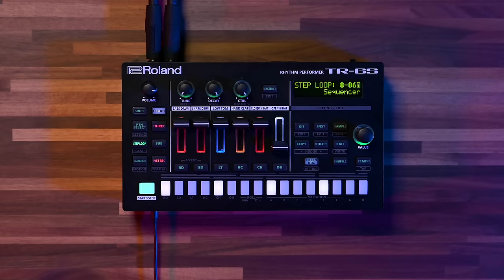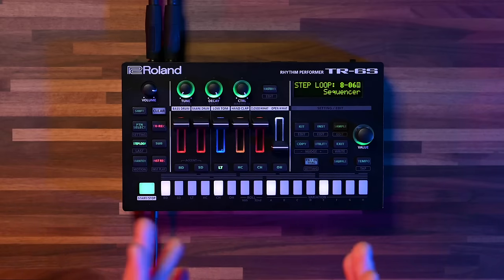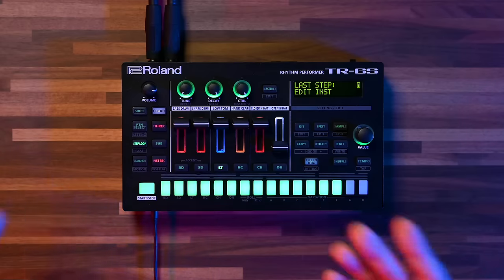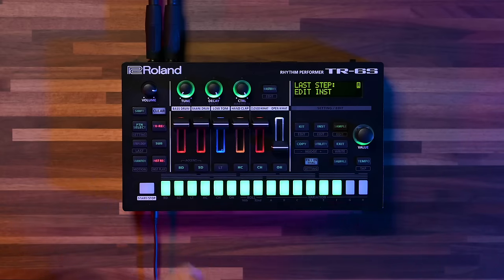Now I want to show you some special tricks we can do with the TR6S in the sequencer. We have the last step function, which sets the last step of the pattern — but this last step is only for that specific channel you've chosen, rather than affecting the whole pattern. For example, I can set my bass track to be 14 steps while I keep the rest at 16, giving a polymetric feel. My favorite special trick is probably the step loop function, which takes one step of the entire pattern and loops it over and over again for as long as you hold it down. You can do this with any of the 16 steps, or with multiple steps in a chain.